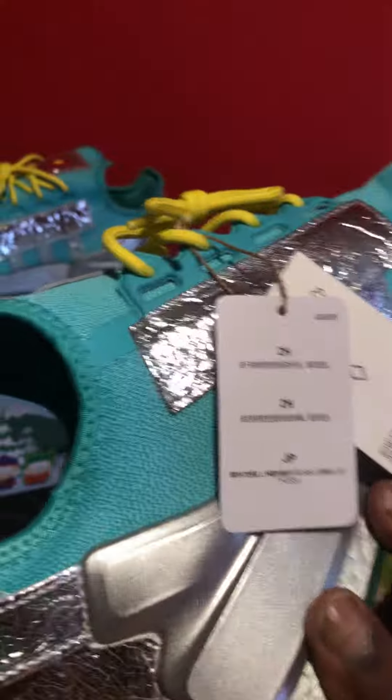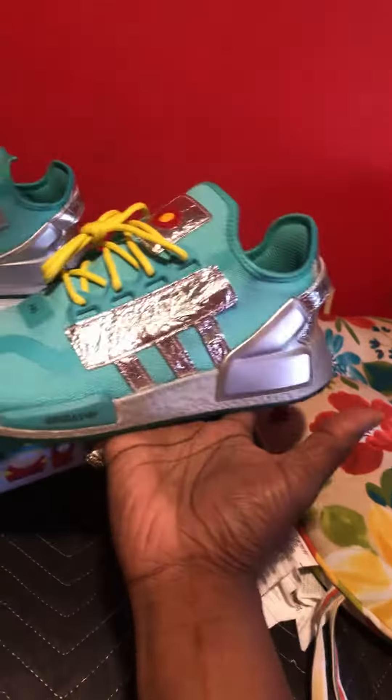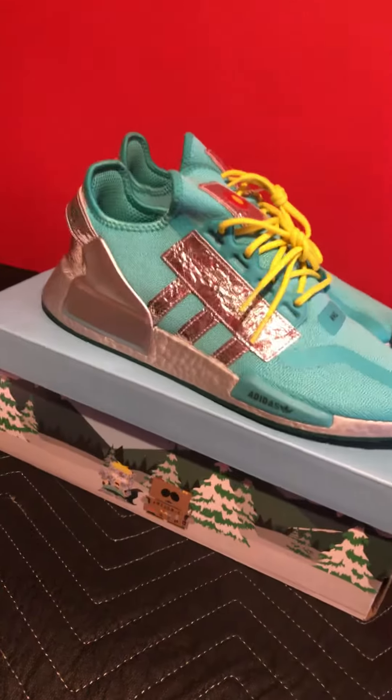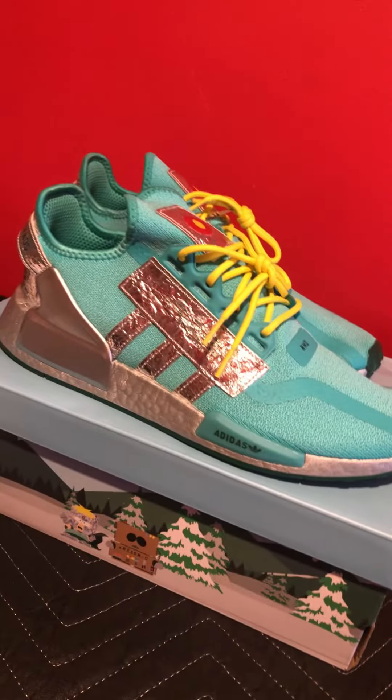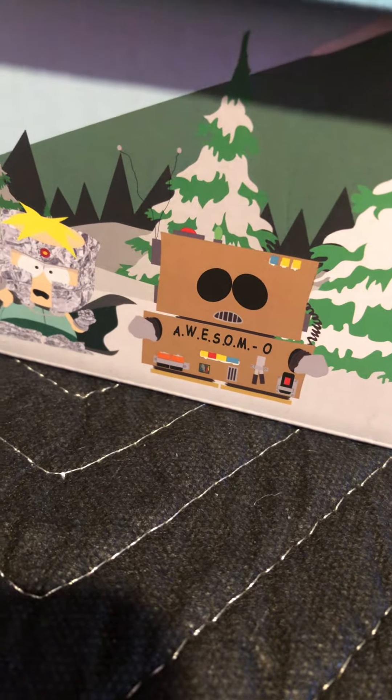I actually have some South Park socks. They haven't dropped yet on the website. So we'll be coming soon on the 25th. I believe you'll be able to get socks. I believe they have a hoodie, t-shirt, and then the five-piece collection. They're all dope. Even this guy right here has a pair of Forum 84 lows, I believe. So check that out.